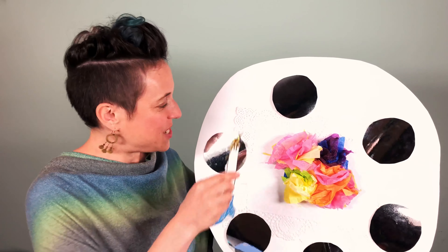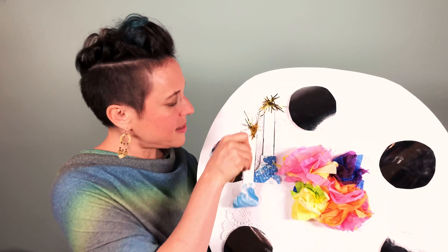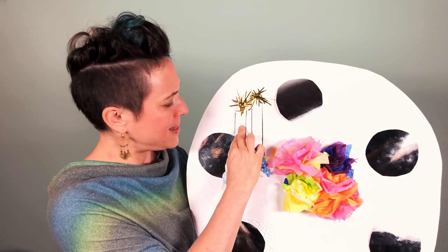First thing first, we're going to light up the night, and for this we'll need our Shabbat candlesticks. Now you can use just about any kind of candlesticks for this. You can use tall ones or short ones, old ones, new ones, tea lights, tapers — anything that will just bring a glow to the Shabbat table.